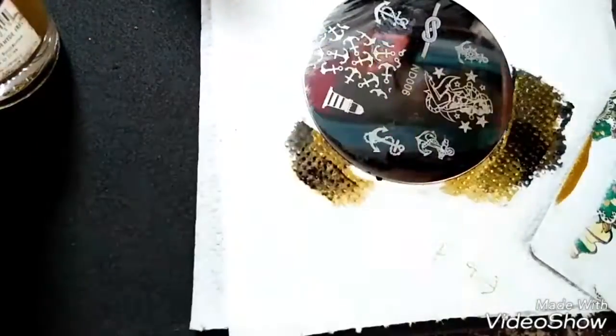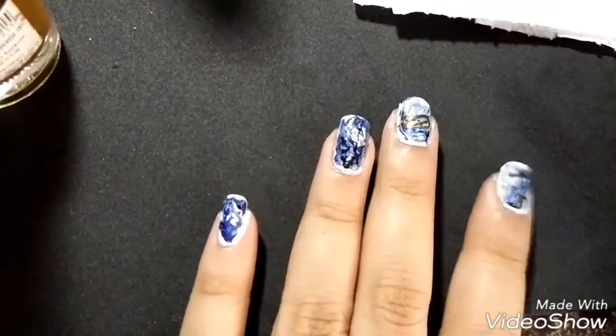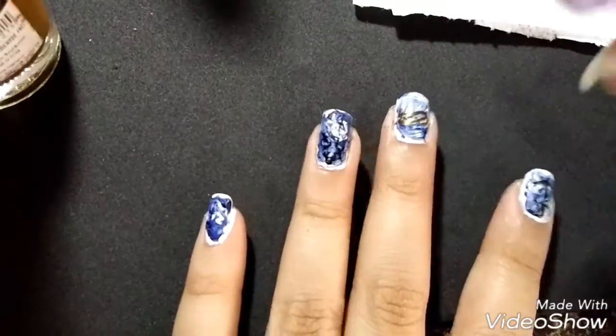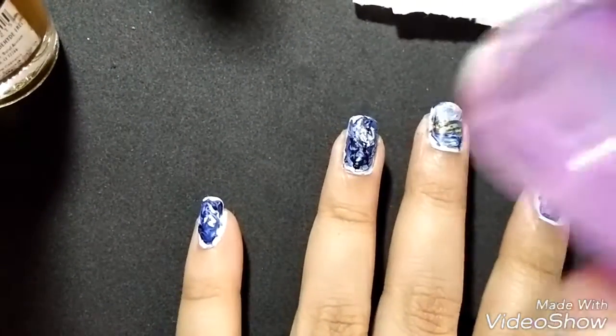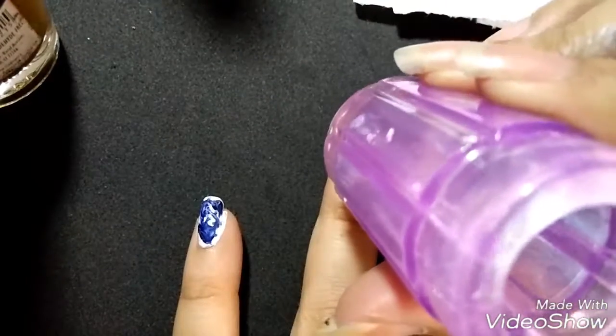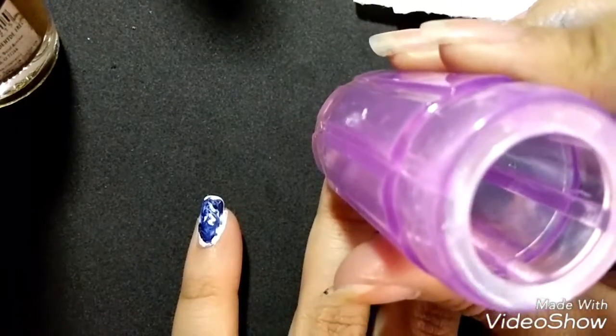For my ring finger, I will put this beautiful lady on my ring finger over the black stamp, but the problem is that the base is so messy that you can't really make out the image.